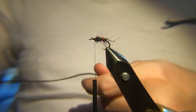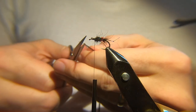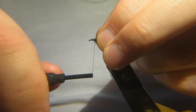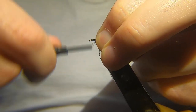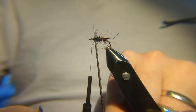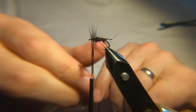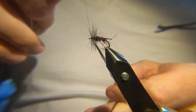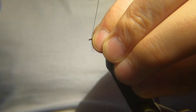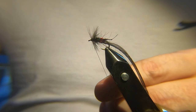I've got a nice saddle hackle here — dyed black, it's a whiting saddle hackle. Let's catch that in. Probably get five or six turns of this. Catch that in, two or three turns to hold it, then draw everything back and just tidy up the head. Then we'll whip finish.